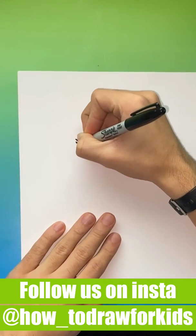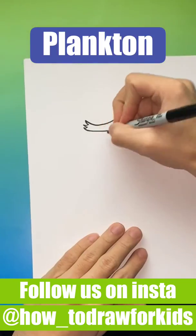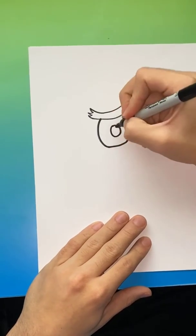Hey, what's going on guys? Thanks for watching this video. Today we'll be learning how to draw Plankton from SpongeBob SquarePants. So you're going to go ahead and draw one eyebrow in the middle of the page.